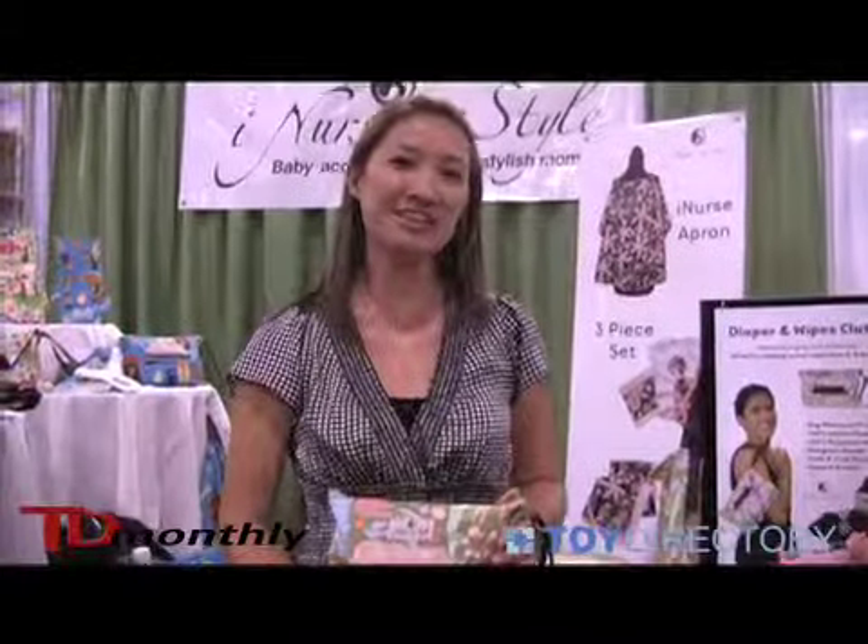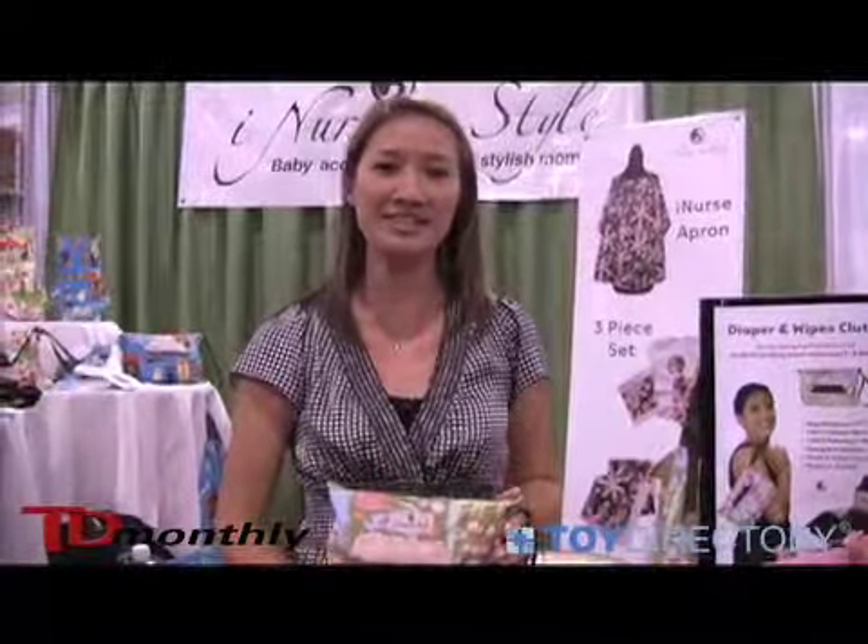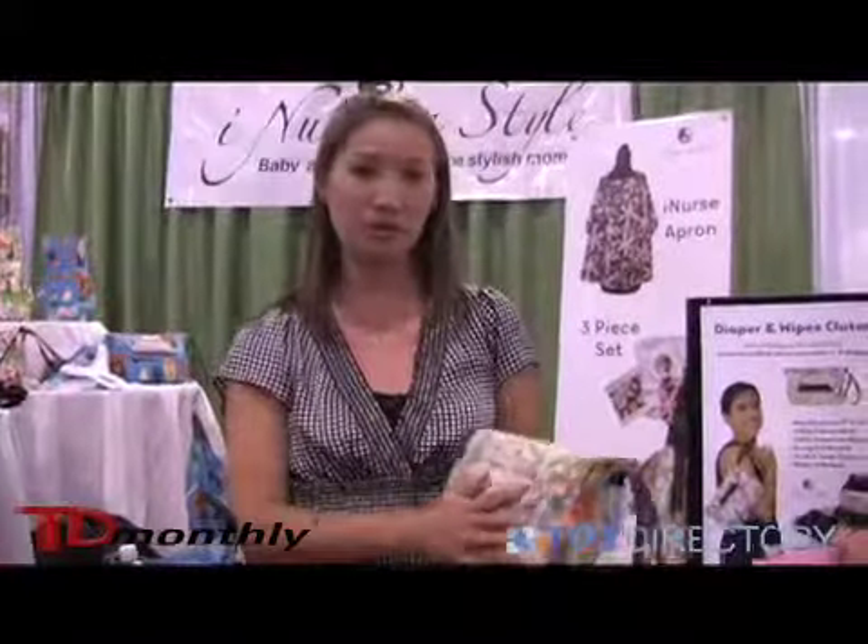Hi, my name is Carrie Anderson and I'm with the company iNerson Style. This is another one of our own mom creations. It's called the Diaper and Wipes Clutch and it has got a cute little handle.